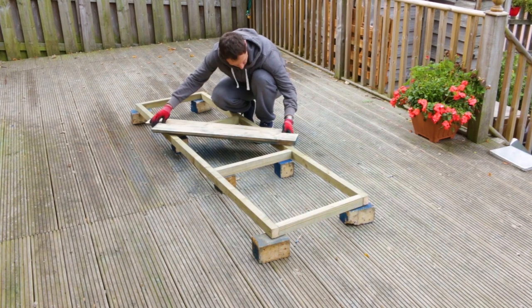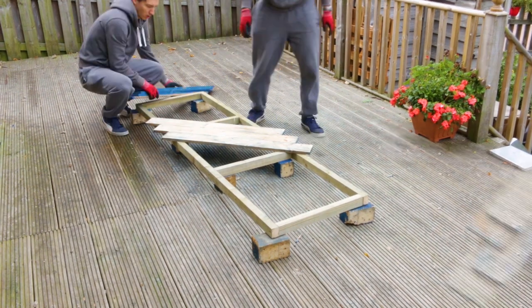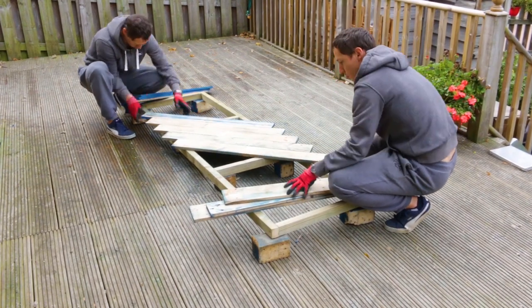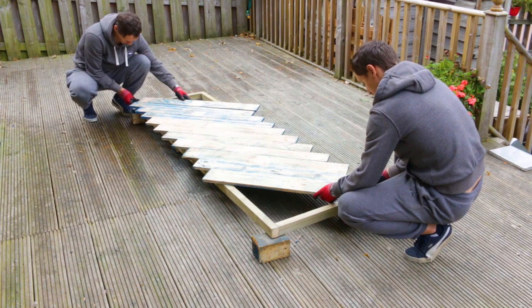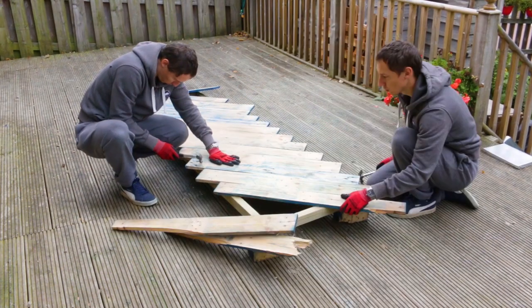I will cover this rectangle with the planks I salvaged. I sanded the top side a little bit to prevent my little ones from getting splinters. I'm placing the planks diagonally to minimize wastage — I don't think I would have had enough otherwise. I'm even using the same nails I pulled out from the very pallets.